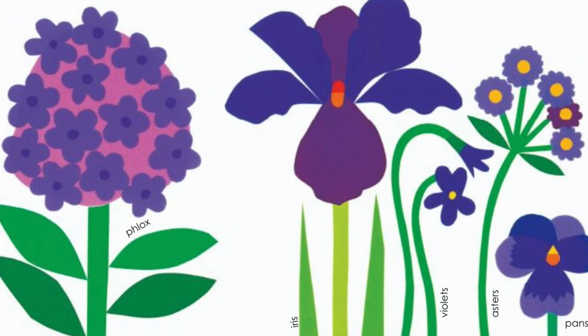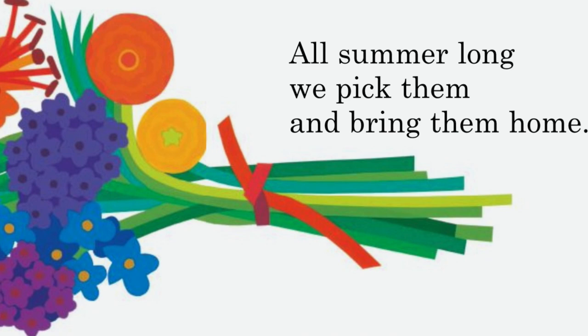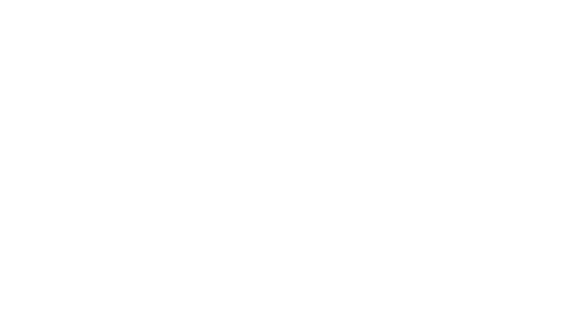All summer long we pick them and bring them home. And when summer is over we know we can grow our rainbow again next year.